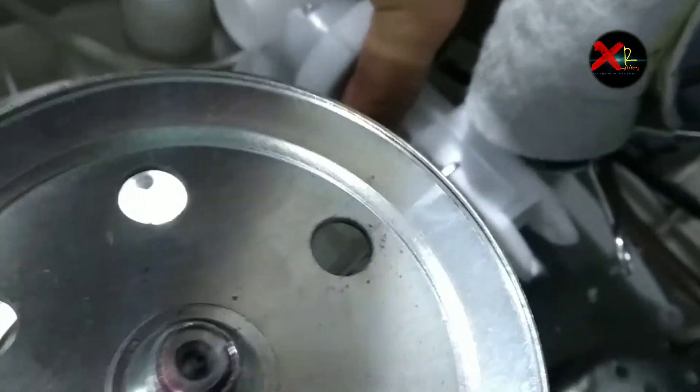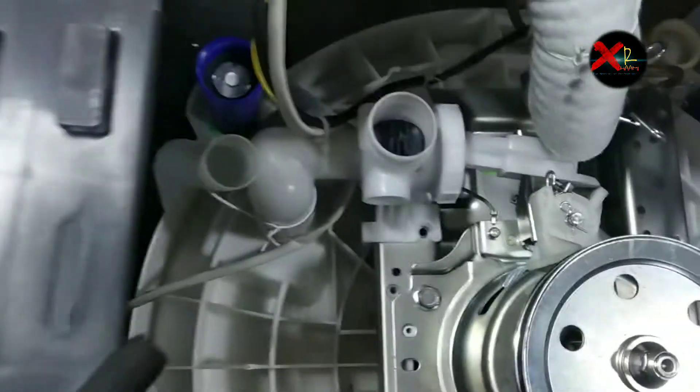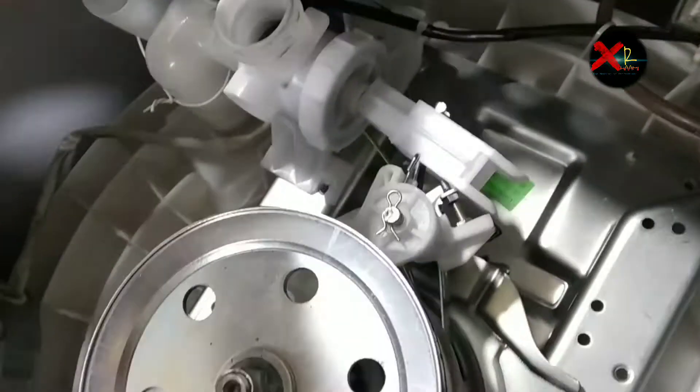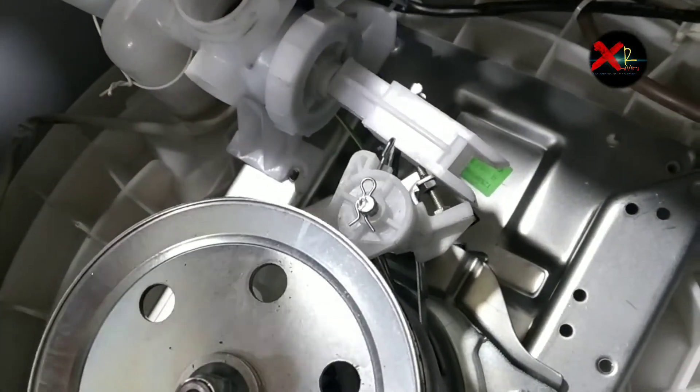It is coming out easily. Finally this is out — this is our magnetic coil. It helps to drain the water. Now there is another screw to remove — one more screw under the plastic here that we also have to remove.